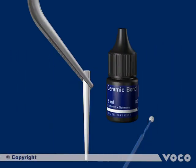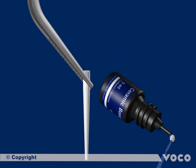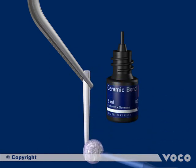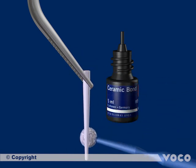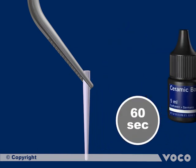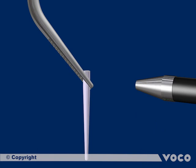The length of the root post is adjusted to the root canal, and after disinfecting the root post with alcohol, it is coated with ceramic bond. The silane coupling agent has to operate on the surface for 60 seconds. After that, solvents are removed by drying the surface with air.